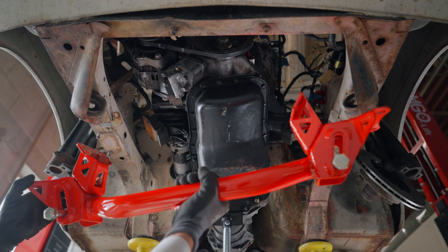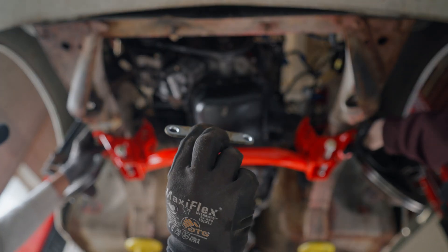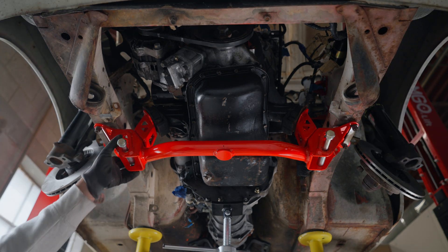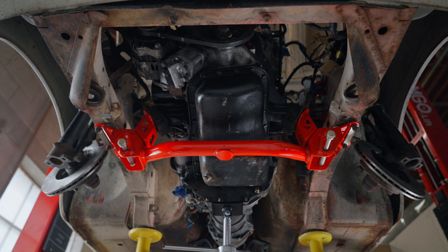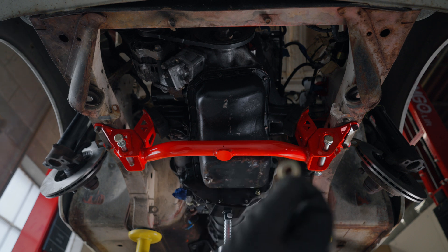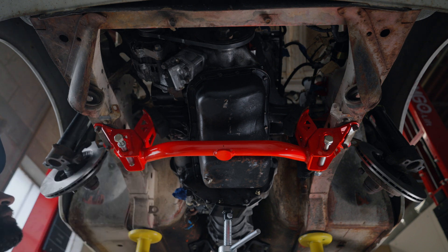Next we're gonna go ahead and reinstall our crossmember. You'll notice when you remove them, they have these little shims that came off — you can go ahead and reuse these. Once that's installed, the crossmember just has to get torqued down. You can go ahead and torque these bolts down to the factory spec. Then grab the bolt, a washer, followed by another washer and a nut on the other side. You might want to use an alignment pin to get these lined up.